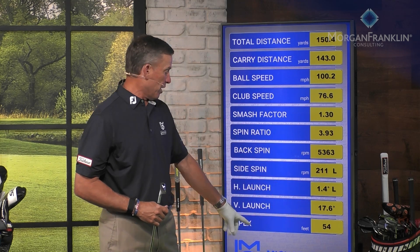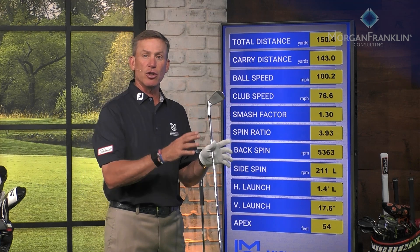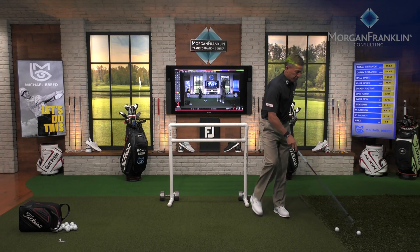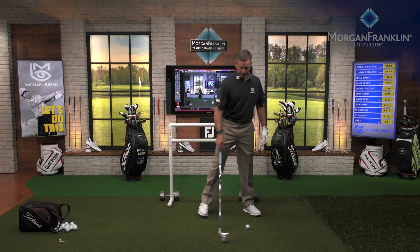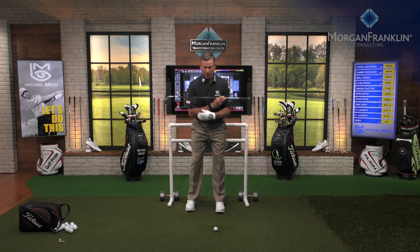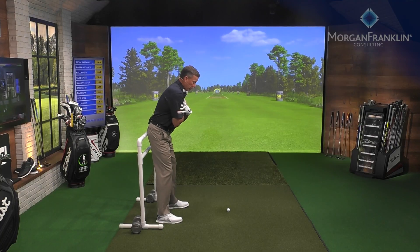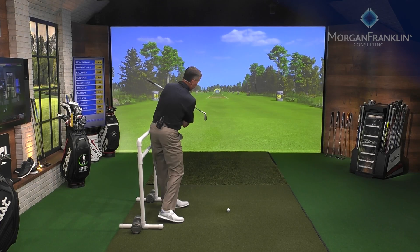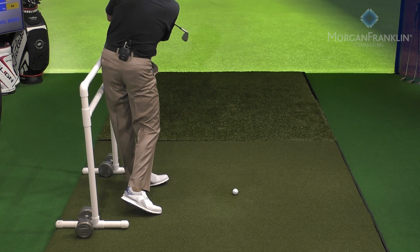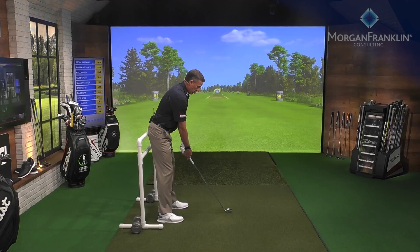As I start to increase speed, my launch angle stays between 17 and 19 degrees, but the apex and distance will change. What I love about this drill, particularly in the studio, is I can do my practice — cheek cheek hip — and then set up to the ball and do the same: cheek cheek hip.